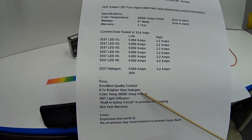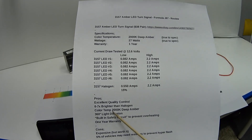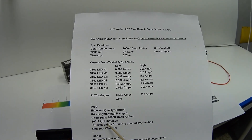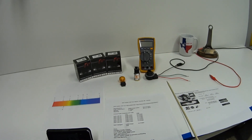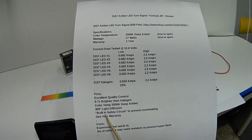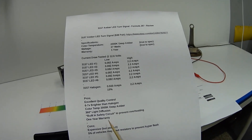Now for the pros and cons. Pros: excellent quality control; six to seven times brighter than a halogen; perfect color temperature of 2,000 degrees Kelvin — that deep amber color; 360-degree light diffusion so you'll get a good light pattern in whatever turn signal fixture you have; a built-in safety circuit to prevent overheating, which I'll demonstrate shortly; and a one-year warranty.